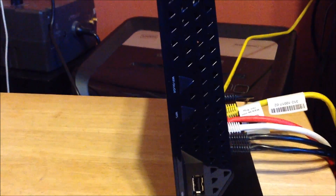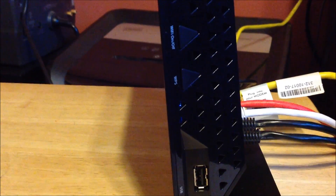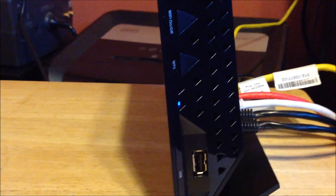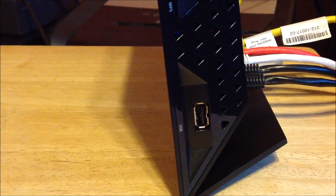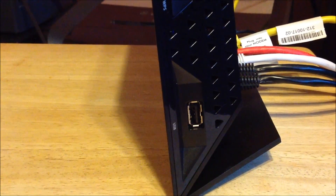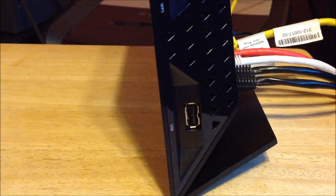Alright guys, this is the side — I'm gonna come in so you guys can see it. Right on the side it has a WiFi on/off button — you can push it to turn the WiFi on and off. You've got the WPS, which is the security — you can activate it with just one button, though I use the internal setup. There is one of the two USB inputs, which is really good for connecting your printer so you can WiFi your printer right through the router.